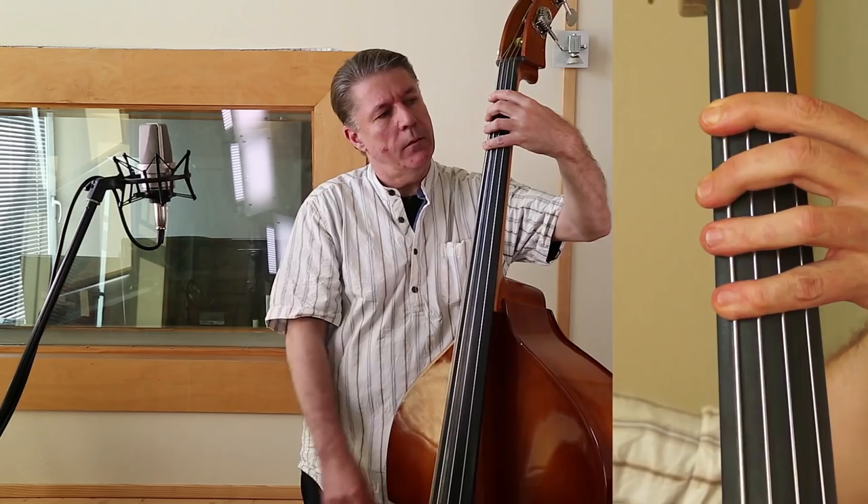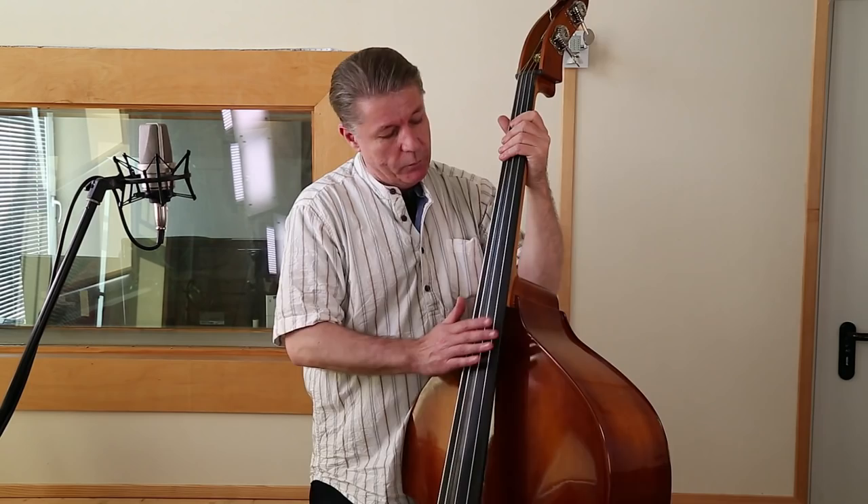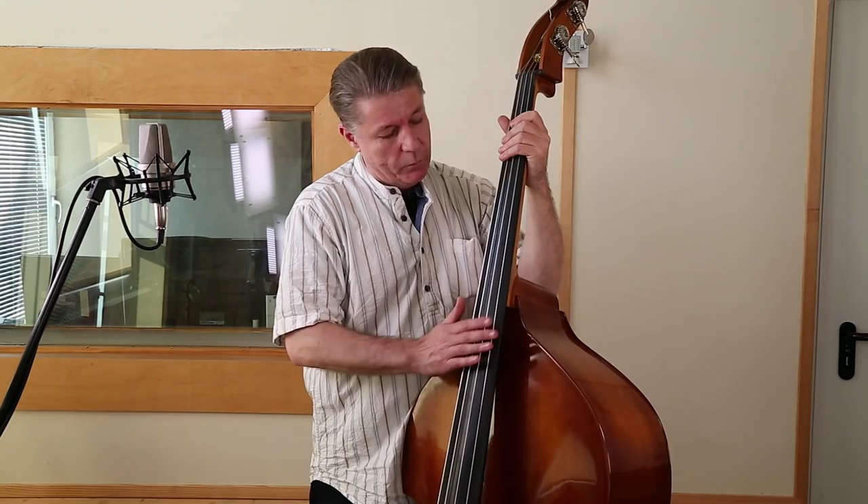Als beim E-Bass wäre das so. Das ist hart. Also, es gibt einige Unterschiede. Von der Stimmung und da, wo die Töne zu finden sind, ist eigentlich alles gleich. Es ist halt nur anstrengender. Aber mit Übung ist es machbar. Ich habe es auch gelernt. Es hat einige Sommer gekostet – schweißtreibende.